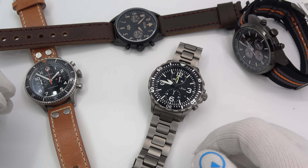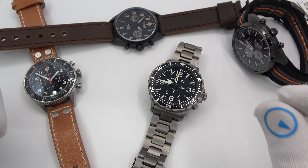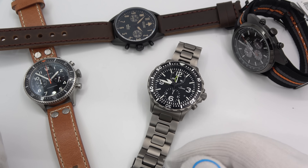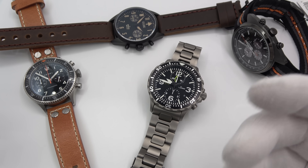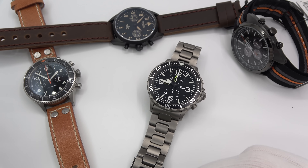Hi, this is Mark from LongIslandWatch.com, and welcome to another episode of Watch & Learn. Today I want to tackle Mecha Quartz. What is Mecha Quartz? How does it differ from regular quartz? How does it differ from non-quartz automatic? Just take a few minutes to describe it all.